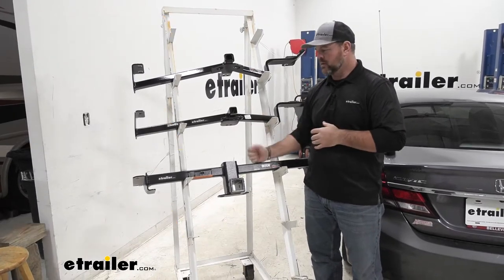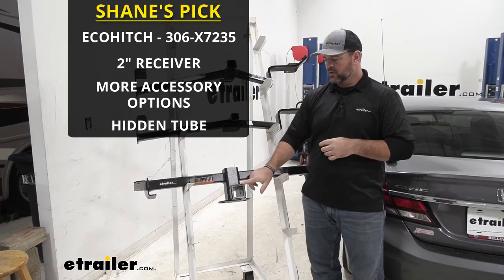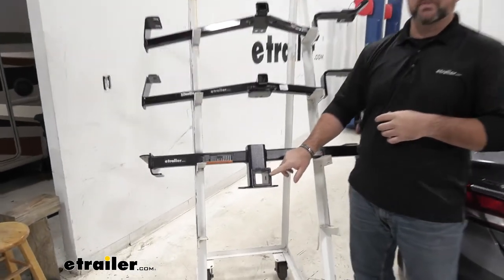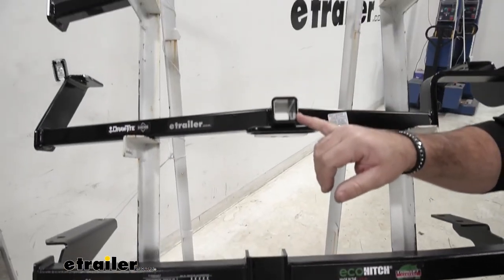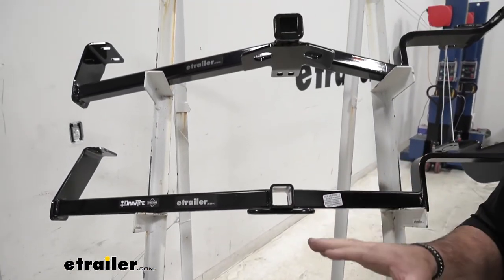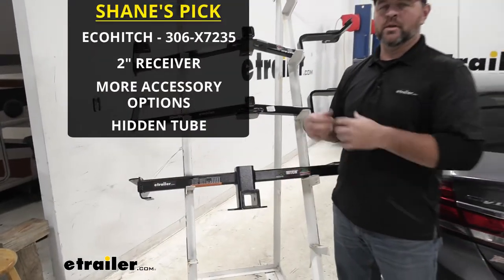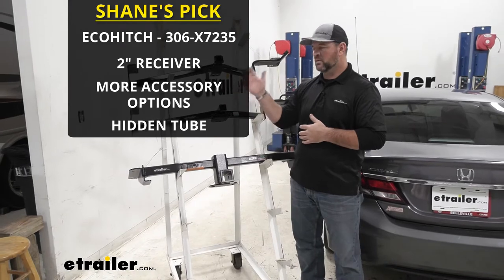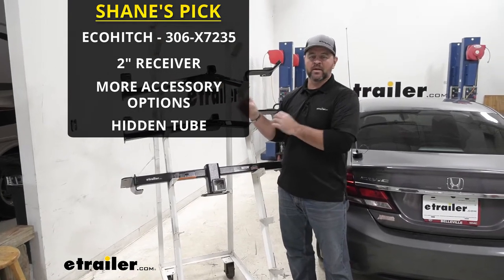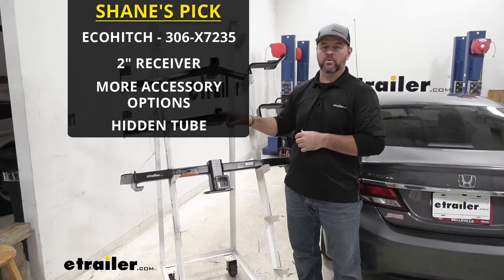In my opinion, I think the Eco Hitch is going to be the way to go out of these three. You're going to notice a big difference here. The Eco Hitch is going to have a two inch by two inch receiver tube opening, where our Draw-Tight and our Curt are only going to have an inch and a quarter. With the Eco Hitch having a two inch by two inch receiver tube opening, it's going to give you a lot more options for hitch mounted accessories, where the Curt and the Draw-Tight are only going to be limited to hitch mounted accessories with an inch and a quarter by inch and a quarter receiver.